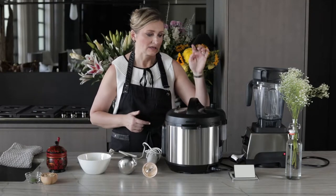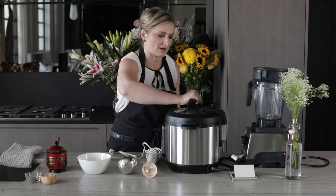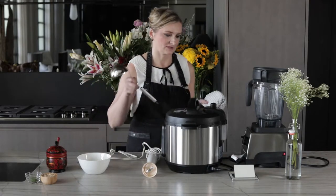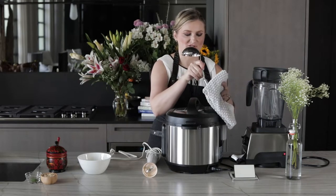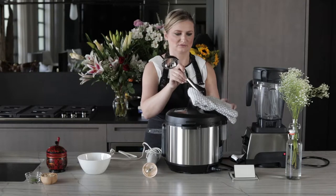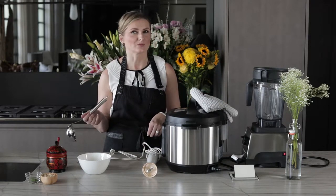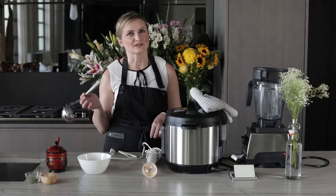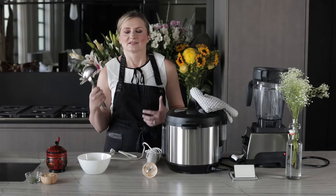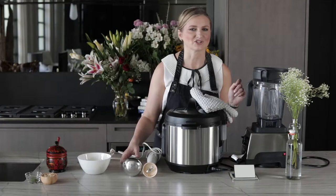Our soup has finished cooking, but the lid won't open because the seal is still up. We're going to force the steam out. I like to cover the valve with a towel, otherwise you get steam all over your kitchen — unless you want your kitchen to be a steam room, which is not the worst thing. I love steam rooms, especially scented with eucalyptus.